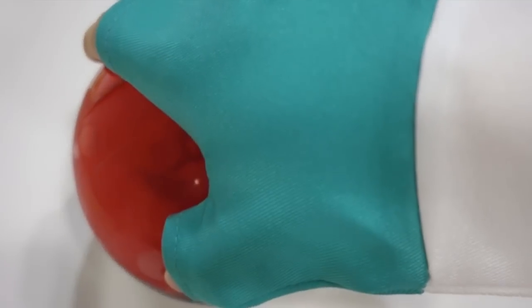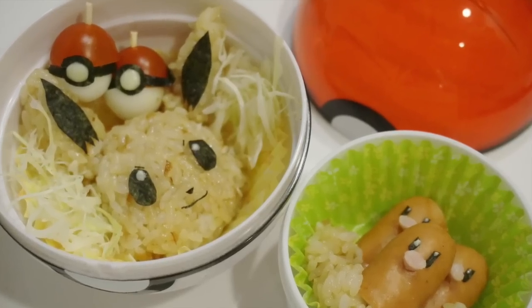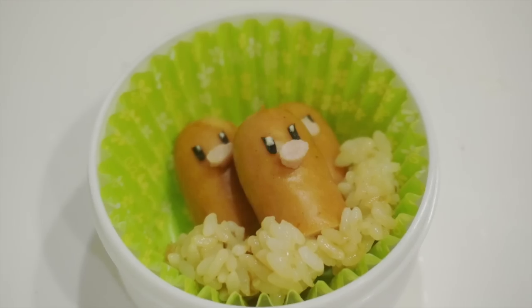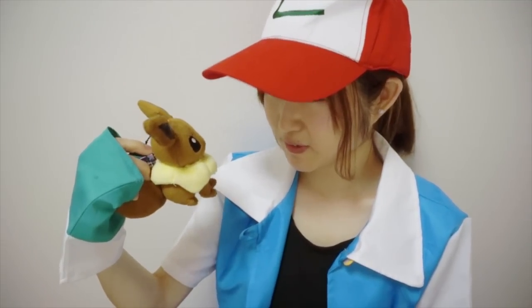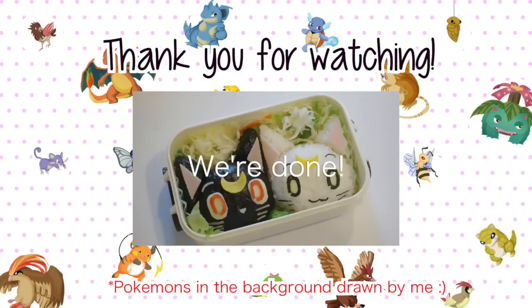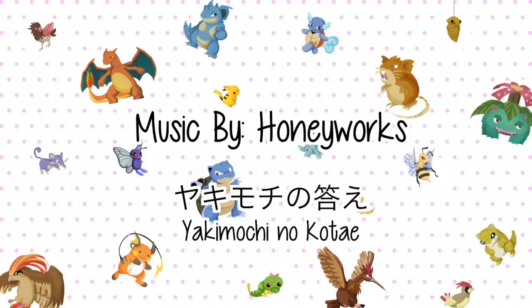And we're done. Hey Evie, do you want to have some lunch? Thank you so much for watching and I hope you liked it, and if you did, please subscribe and comment below. I'll see you guys next video, bye!